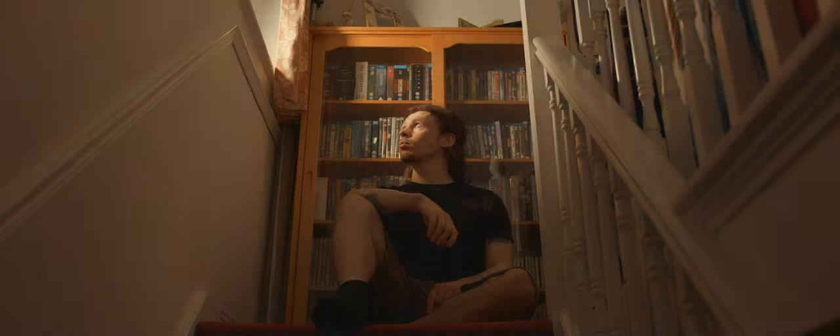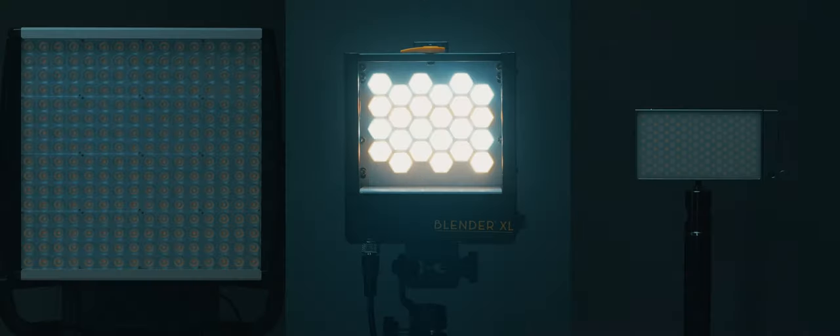Overall, I think the Blender XL is a great little light, giving you a good amount of versatility between hard and soft light, with a nice balance between precision and output. It gives you some advantages that you can't find in either a smaller or larger panel, fitting nicely between them, and is a great addition to your lighting toolkit.